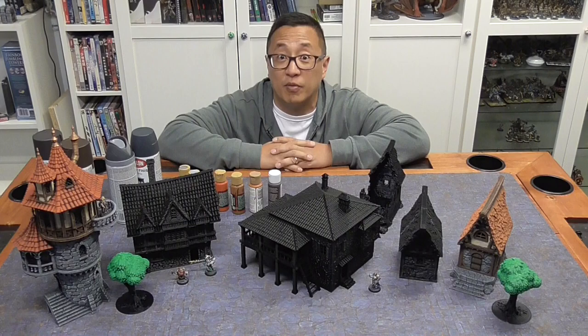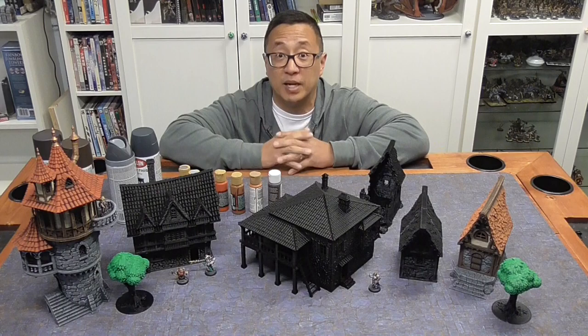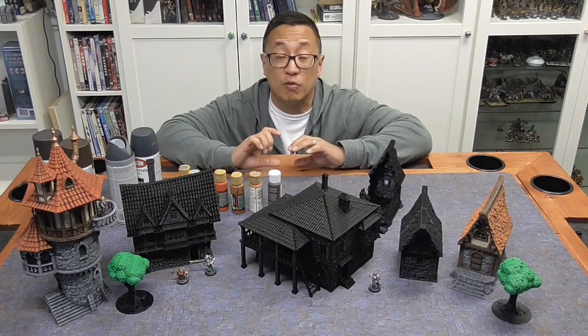Hey, Gaming Geek here coming at you. I apologize in advance — I am sick and so my voice isn't that great, but not going to stop making these videos for all of you guys. This video is going to be a painting tutorial on how I paint my terrain, and I actually use this method not only for my buildings but also for my magnetic dungeon set.